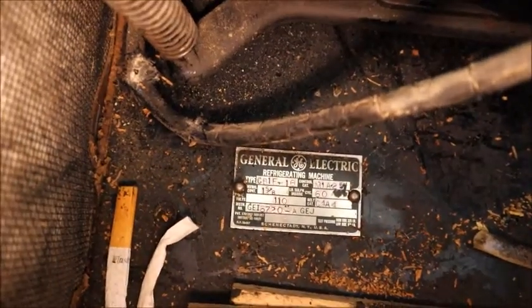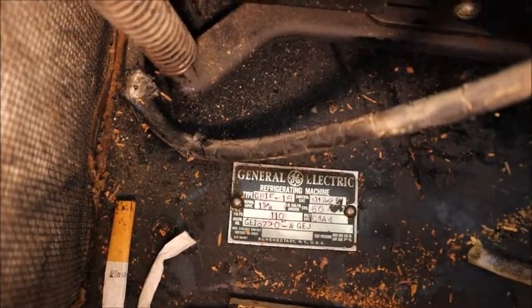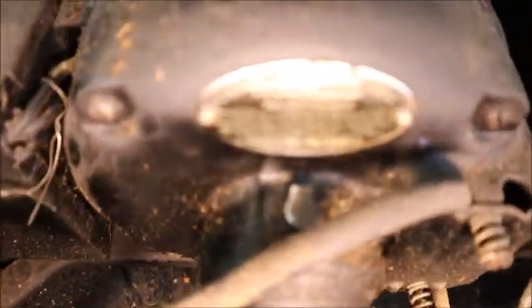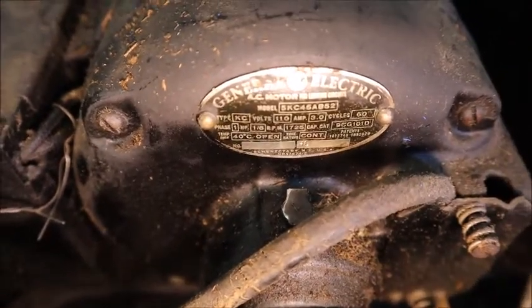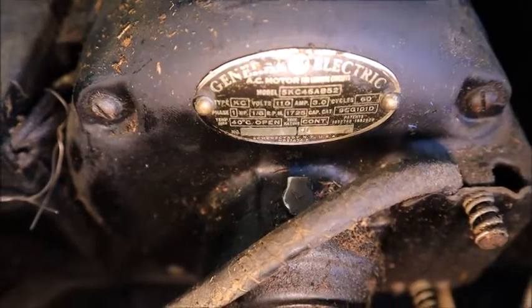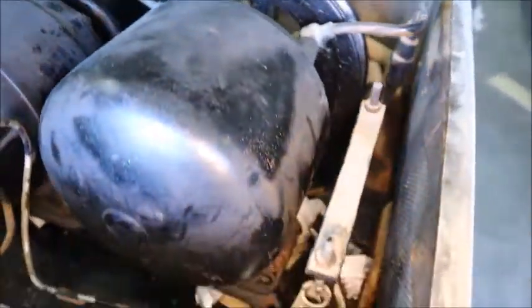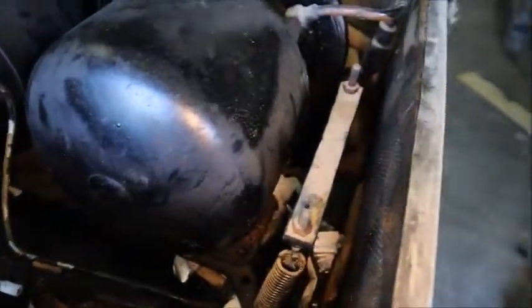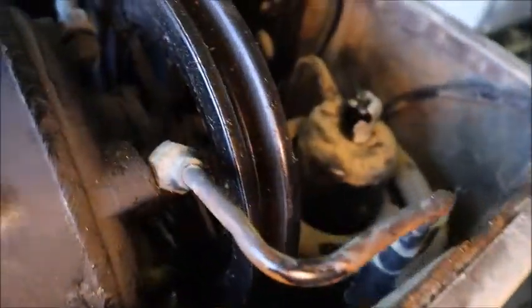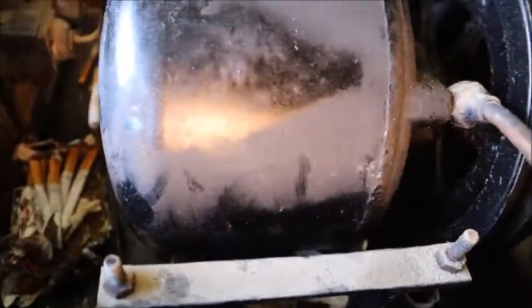Get a good look at the serial number plate down there — says General Electric Refrigerating Machine. Also got a GE motor, 1.6 horsepower. It is definitely barn fresh or attic fresh. The owner bought an old house — maybe Chicago — and this was in the attic. So somebody must have got a bigger or newer model and just stashed this in the attic and forgot about it.